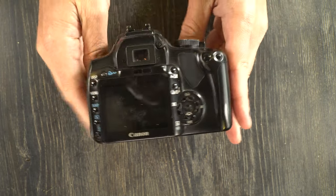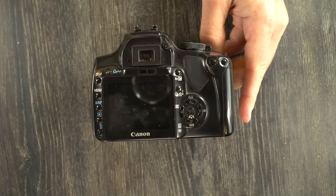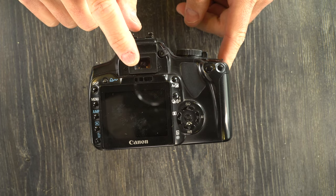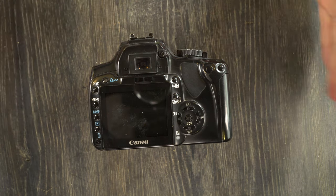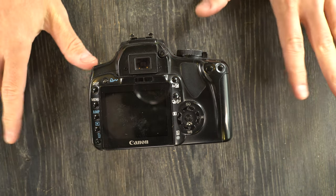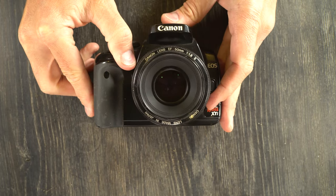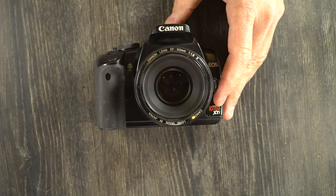The viewfinder magnification is 0.8X with 95% frame coverage. What that means is that what you're going to see in the viewfinder is 80% of the size of what's going to be on the sensor. About 2.5% on each side, top and bottom, will be on the image sensor but not in the viewfinder. It has a fixed focusing screen that shows your eight autofocus points, and the flash sync speed is 1/200th of a second.